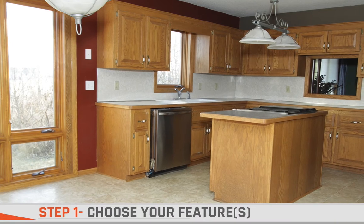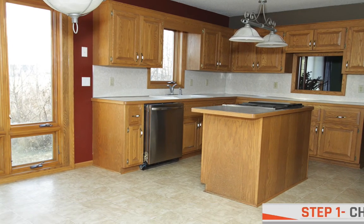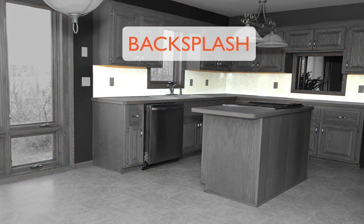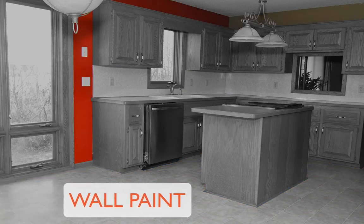The first step is to look at your kitchen and choose the feature you'd like to update. Maybe you just need to add a new backsplash, new flooring, or simply a new paint color to make your kitchen pop.